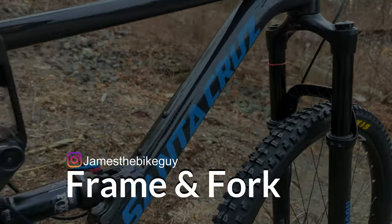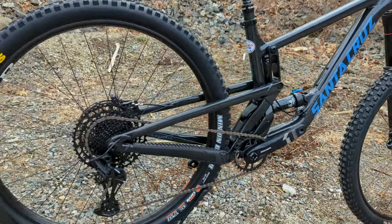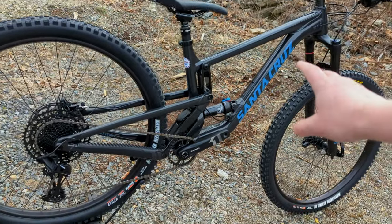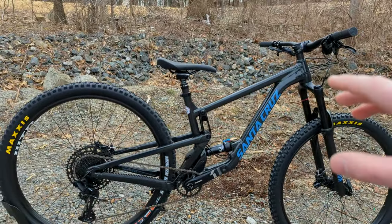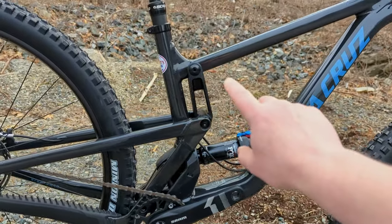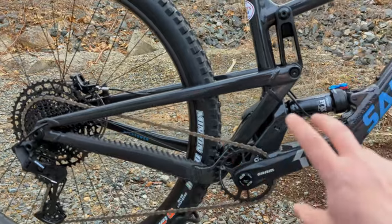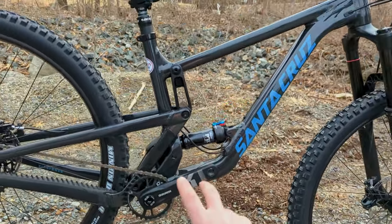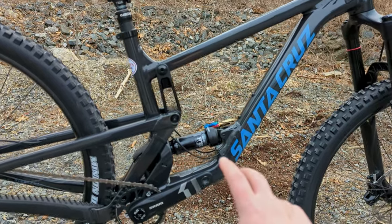Delving into the frame of the Santa Cruz Hightower aluminum, let's talk about what we have going on in 2022 with their aluminum V2 version. The most striking update is down here — they moved their VPP shock position, which used to be up top, down low. This allows most of the weight to sit closer to the bottom bracket, increasing handling and lowering the center of gravity.